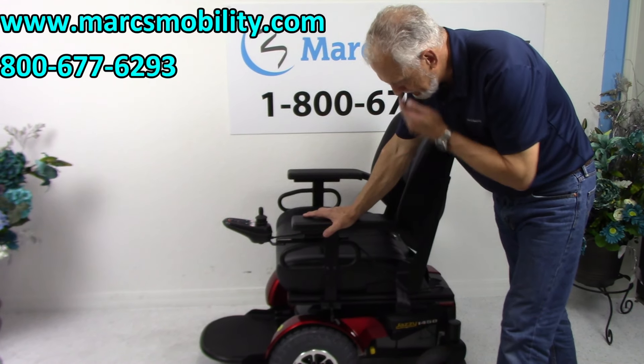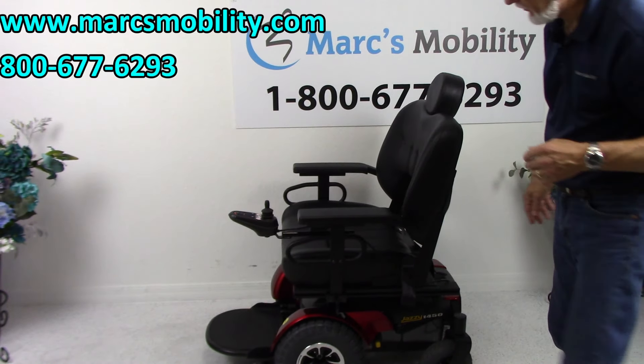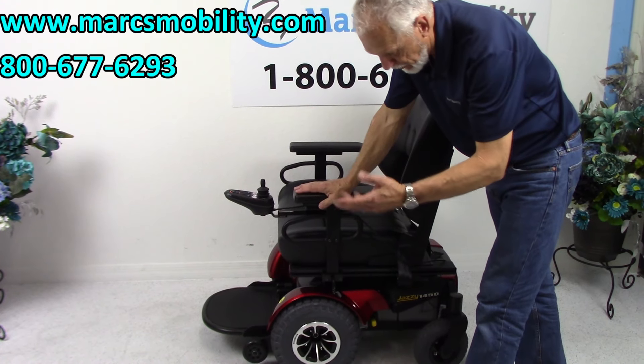This chair was only used for one hour, so it has one hour of running time on it — it's essentially brand new.